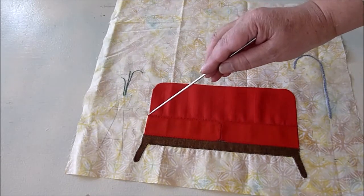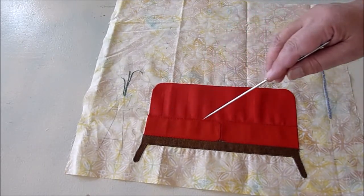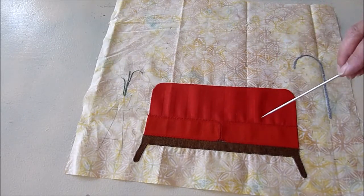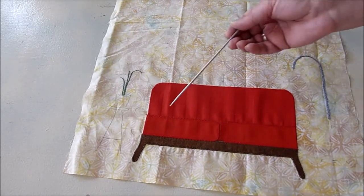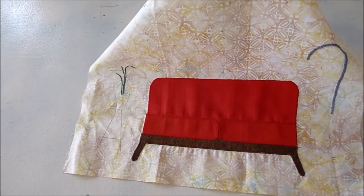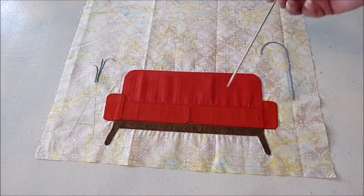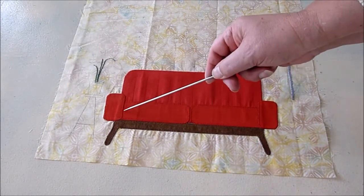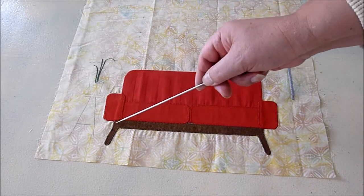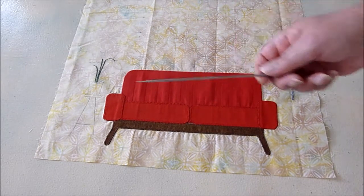Here is that line — that single straight stitch with a darker thread. It's very subtle, but it gives enough definition so that you can see the cushions clearly. Here's the finished sofa. I also ran that little straight stitch around these other pieces with a darker thread, and that's given this good definition.